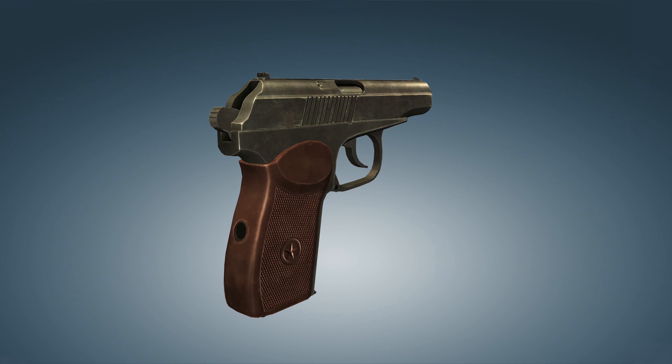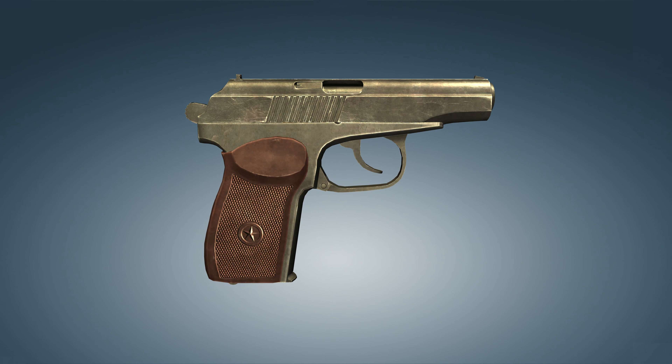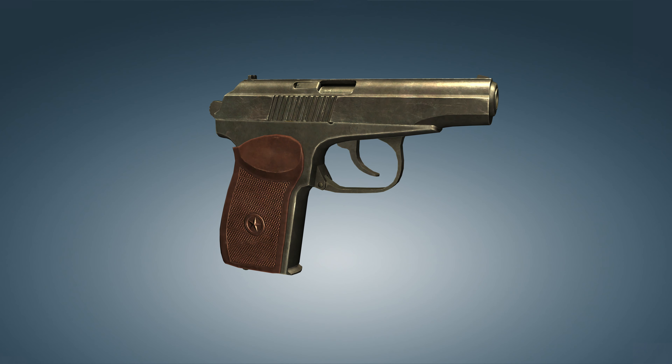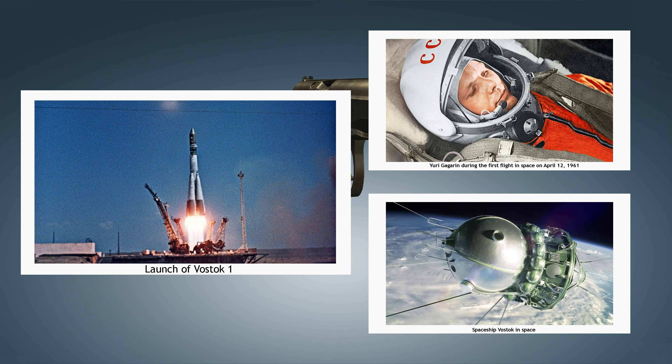An interesting fact: the Makarov pistol was part of the individual property and equipment of the cosmonauts on the Vostok spacecraft. It was the first firearm to travel into space, during the first manned space flight in 1961. The pistol was intended to scare away wild animals in the event of an emergency landing far from the planned location.